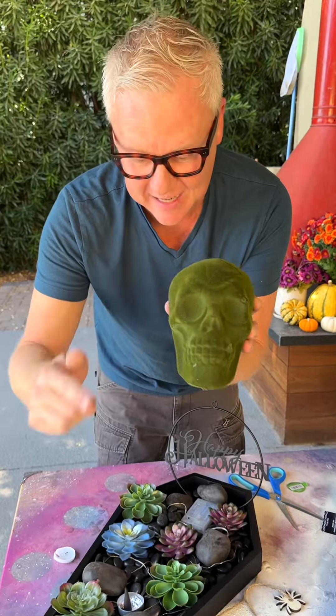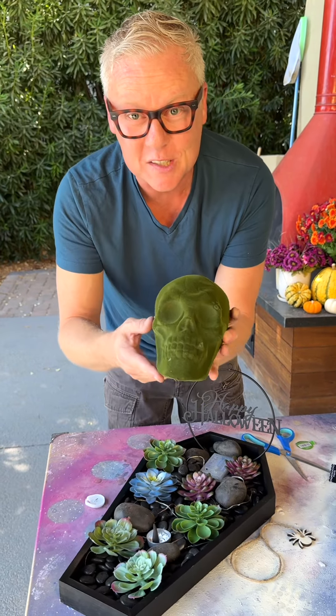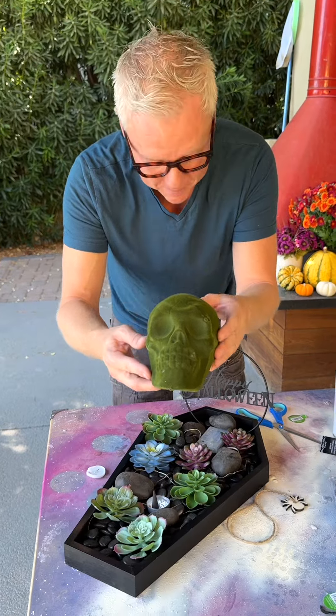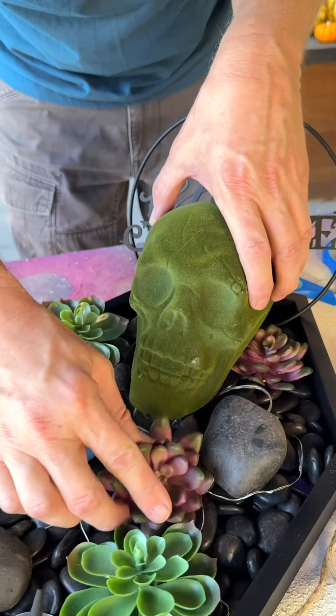Look how perfect this is for our Halloween succulent garden — this is a moss-covered skeleton skull that I picked up at the Dollar Tree for $1.25.